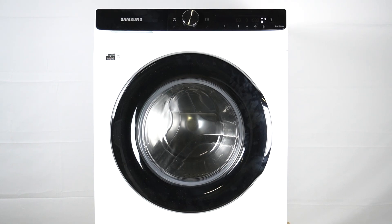Hello guys, we have a Samsung washing machine ATT504-DAEA and today I will tell you about all the troubleshooting codes in this device.